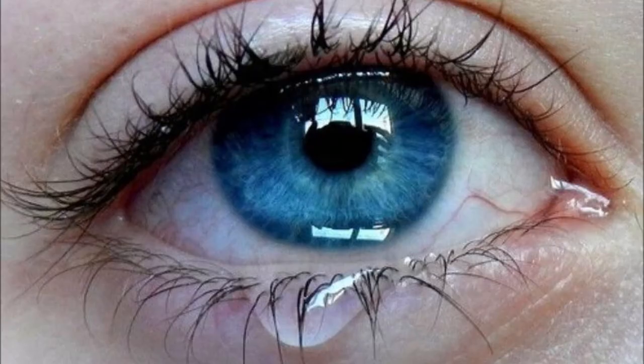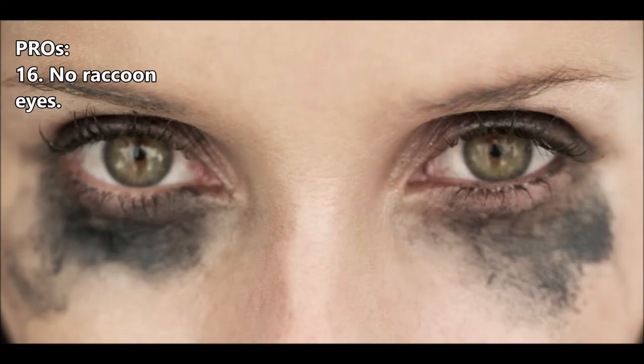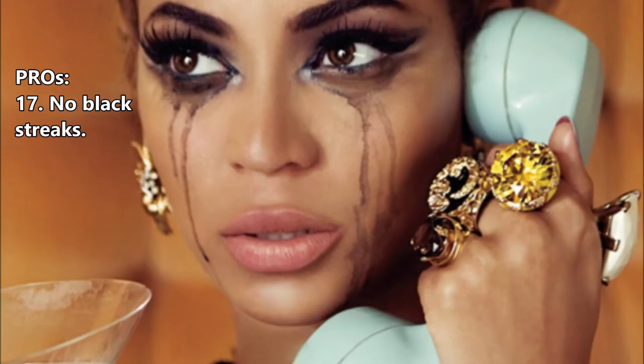Definitely recommend it for short and straight Asian eyelashes. This mascara is sweat proof and it won't come off a bit even on the hottest days of summer. It doesn't come off if you wash your face, cry or even if it rains. It doesn't give you raccoon eyes and there are no black streaks on your face at the end of the day.